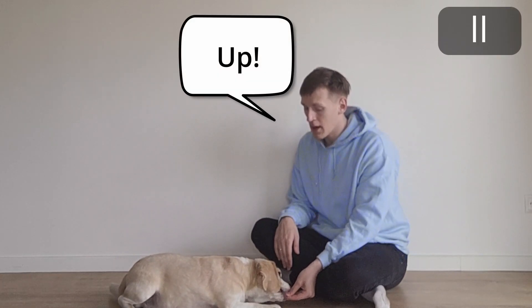4. If your dog is laying down, then simply move your hand diagonally up.